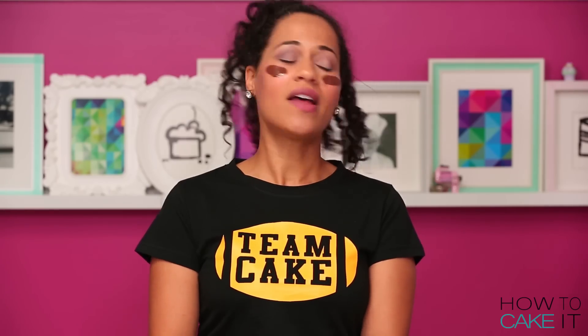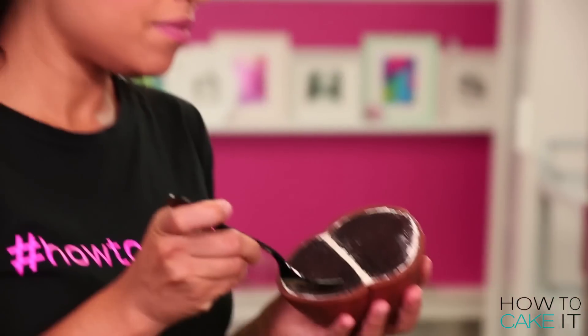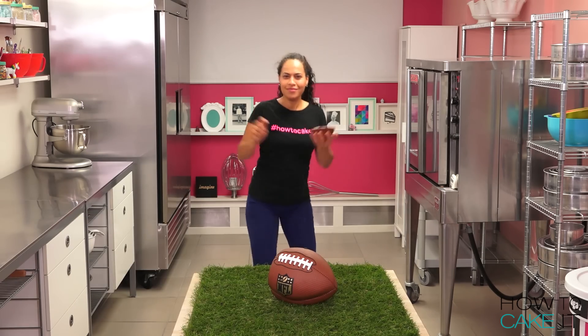I'm so rugged in this episode, I didn't even use a plate. Let the losing team eat on plates — I don't need a plate, I just need a fork. This video has been brought to you by the NCL, National Cake League. There are new videos every Tuesday, so don't forget to subscribe. Team Cake Teas are up at HowToCakeIt.com.